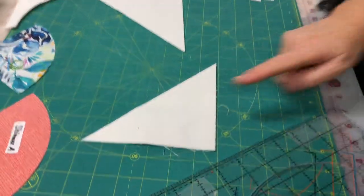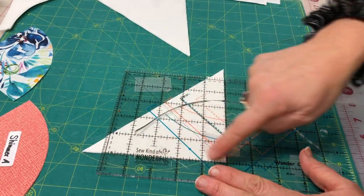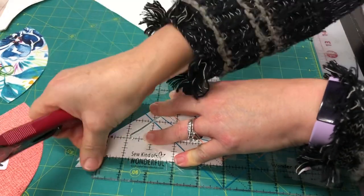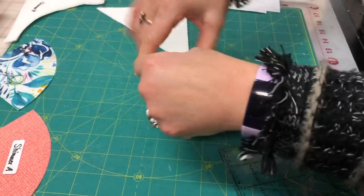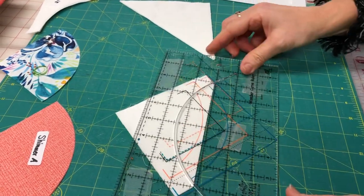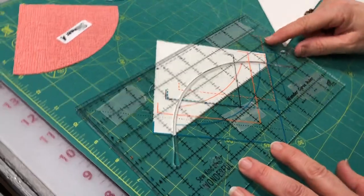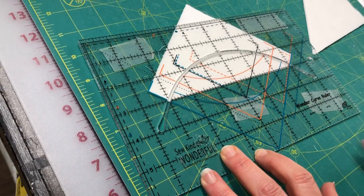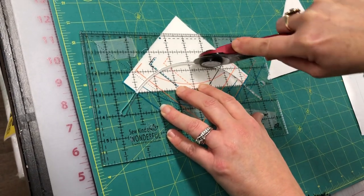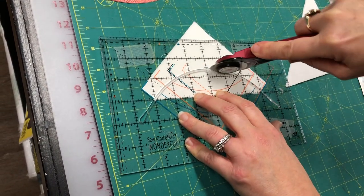Now we're going to trim these using the 5 inch square mark on the ruler, lining it up and cutting off the end pieces. Then with the top facing away from us, we use just the top corner of the blue solid line — the 5 inch line — and cut that curve out. I'll run through it one more time to make sure I got all of it.